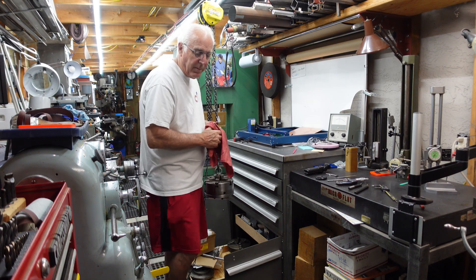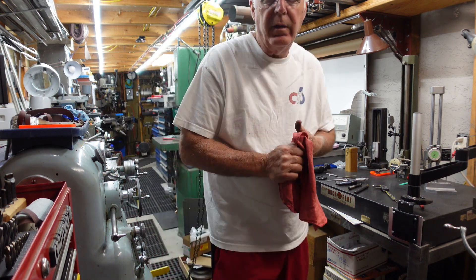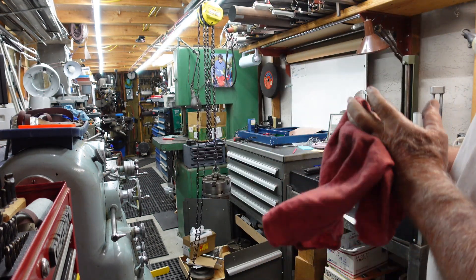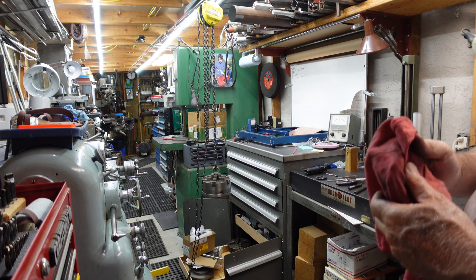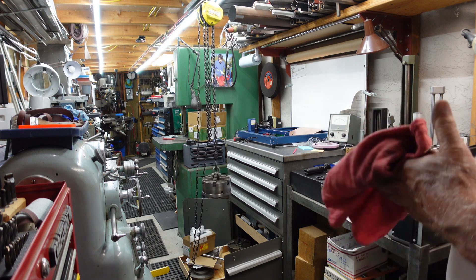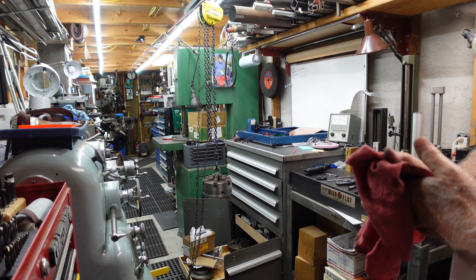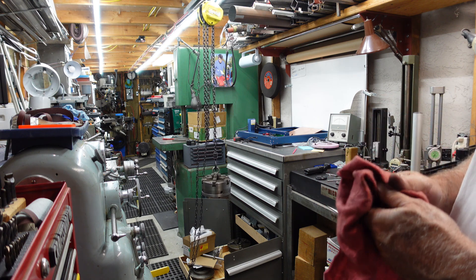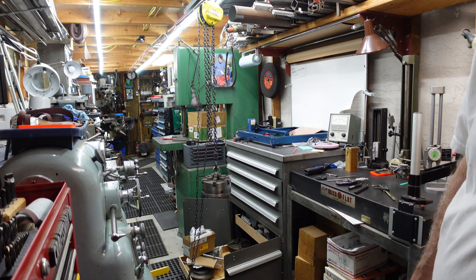I'll show you the little track I made. Unistrut actually sells trolleys for their product. I've got a machine shop so I've got different materials, and I made my own little trolley. We'll take that apart and I'll give you a view of what that looked like.